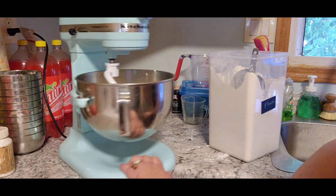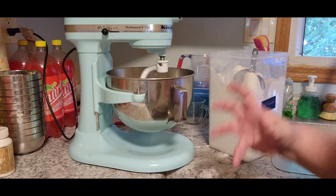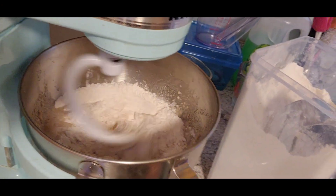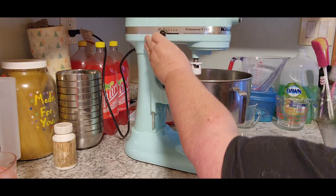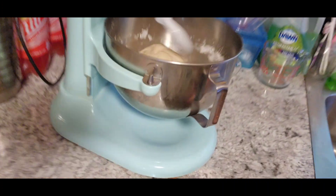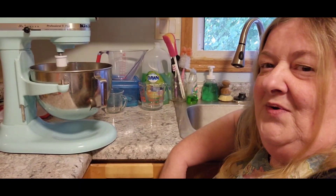What you want to do is you never want to knead your bread more than on speed two on your mixer. It's going to keep kneading, and what we're looking for is it to pull together and not be so sticky. If you're hand-mixing this, you need to knead it for about ten minutes, but because it's done in the mixer, you can do it for about five. So we're going to let this knead for about five minutes, and this is what it looks like when you see all that flour getting off to the side.